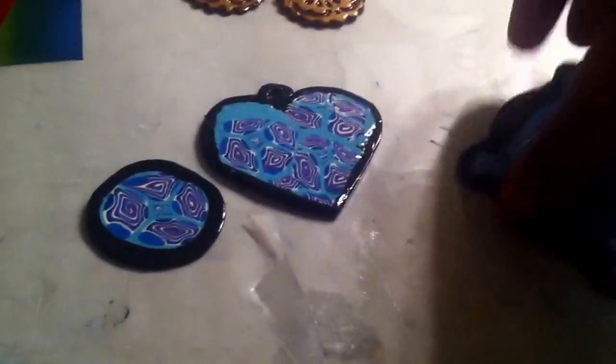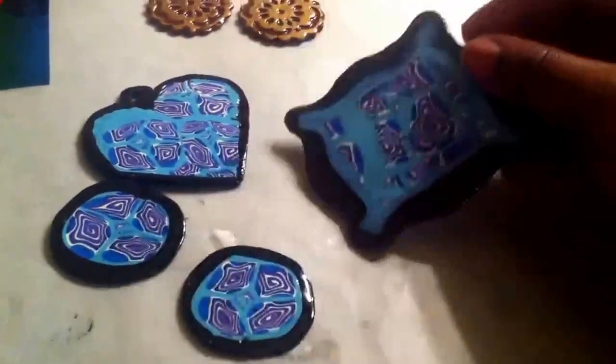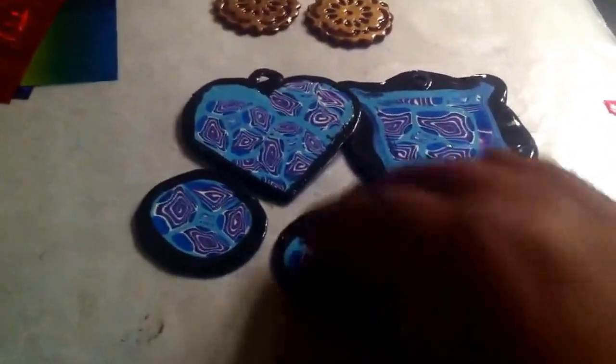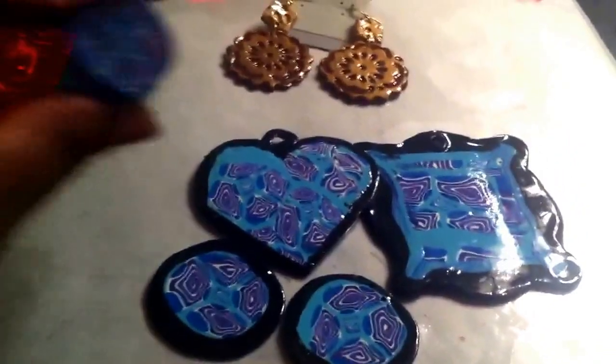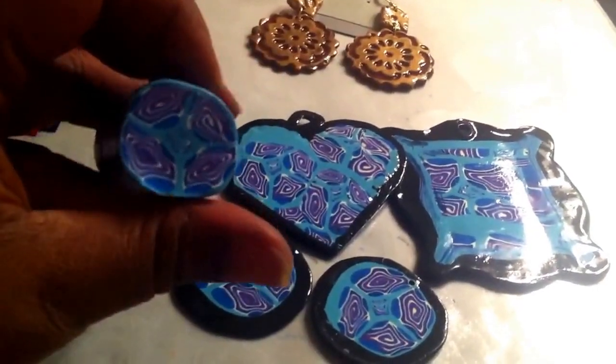These are super duper cute to me, but they're just kind of whimsical — nothing extremely uniform, but you get the idea of the shape. I like how it's not perfect, it's just kind of wonky. So this will be a pendant for a necklace, and a couple of discs that'll probably more than likely turn into earrings. And this is the cane that I made with my clay to get that design in the clay.